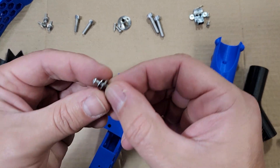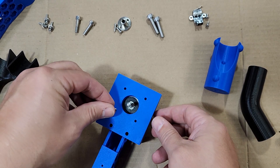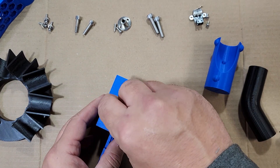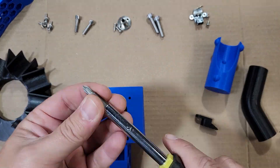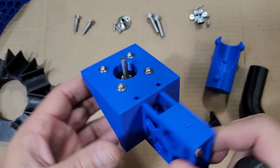Now we're going to take our M3 by 12 screws. I like to use a couple of washers to give better holding on the motor — in case it heats up you don't want those screws pulling through. It should look something like this when you're done.